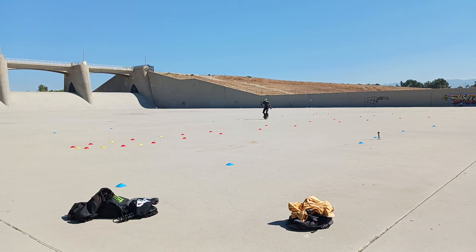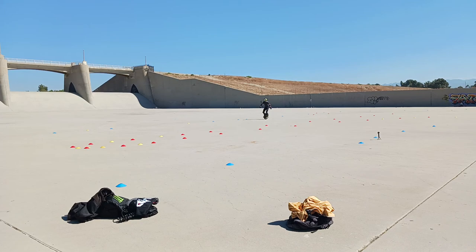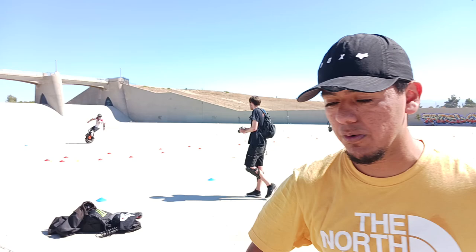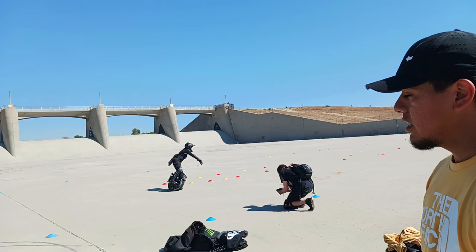Here comes another one — talk us through what's going on. Right there he's doing the sitting-down motion and then twisting his upper body. So it's a relationship: you're sitting down to brake as much as you can, and then with the unicycle you twist your shoulders. If you want to go left, you're twisting your shoulders and then the rest of the body follows.